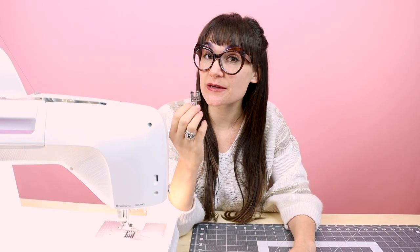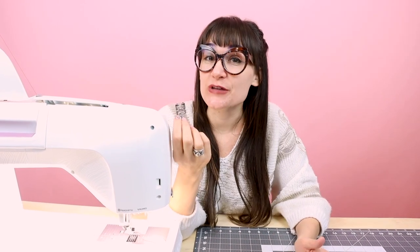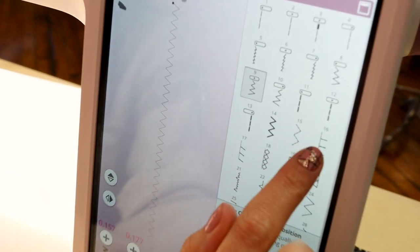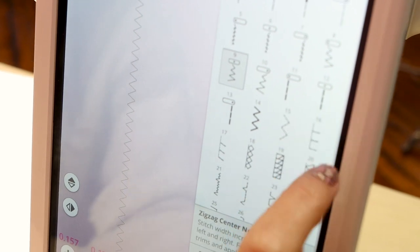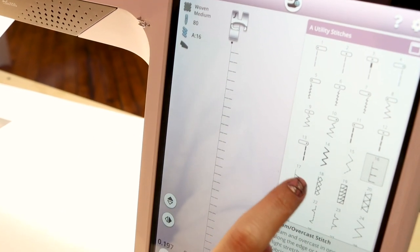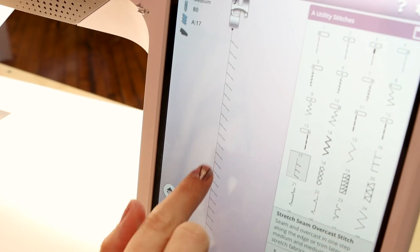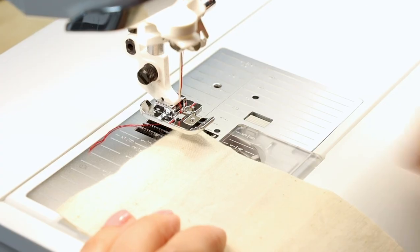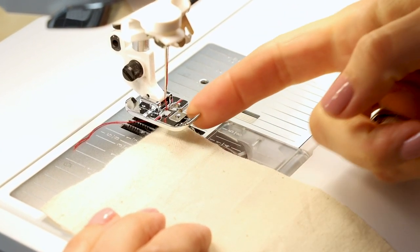The second stitch I'm going to show you that's going to replicate the serge on the edge is going to be an overcast stitch. Before we start our overcast stitch, we need to put on the overcast foot. If you're using a Viking sewing machine, it's going to be the J foot. If you don't have a Viking sewing machine, no worries — just go ahead and find the equivalent of the J foot for your sewing machine. We have a few different overcast stitches on here, but we want to select the one that says 16, so it's a straight line and it looks like it has a ladder. You might be wondering what the one with the angle on it is — that one's going to be for knitwear, but we're using a woven fabric right now, so we're going to use the one with the straight line. I have my J foot on and I'm going to line up the fabric with the inner edge of the foot.